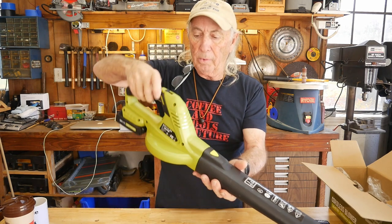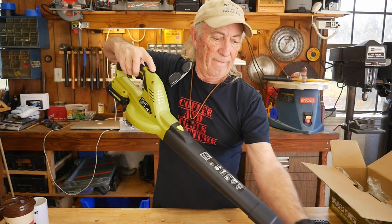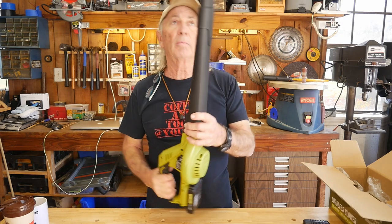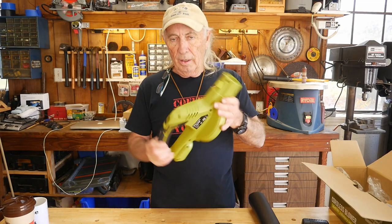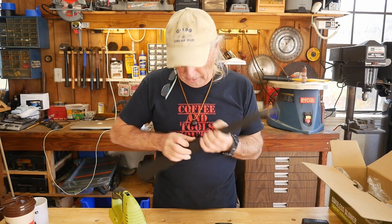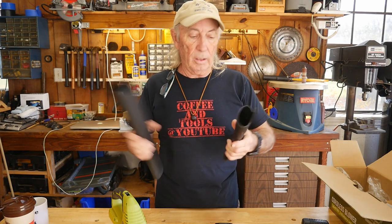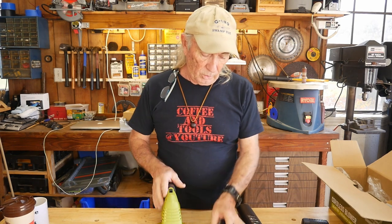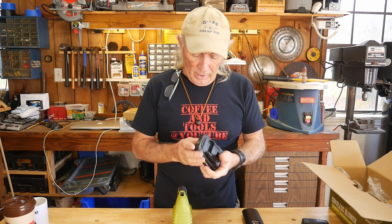Pop that battery in — it's got two settings on a button on the top, so it's very portable and very easy to use. For around the workshop or leaf blowing out of a gutter, you've got a bent-over top so you can get up in there. For storage, the nozzle pieces unlock on a tab and store inside each other. You've got two 20-volt batteries, so you can charge one while using the other.